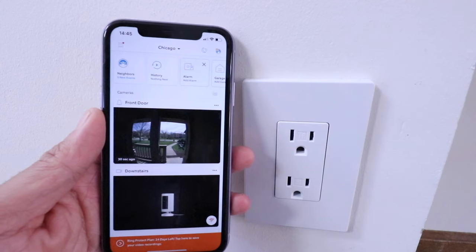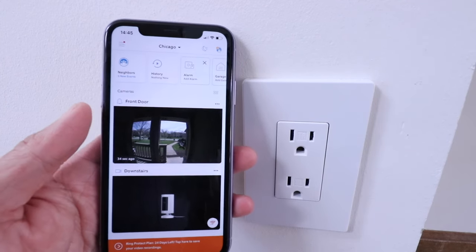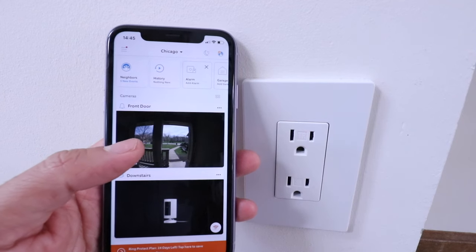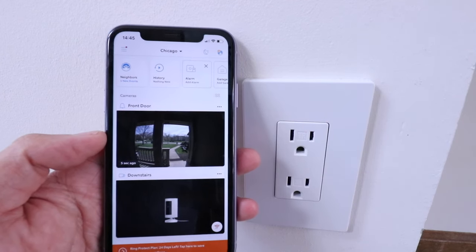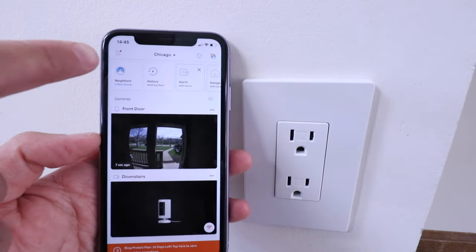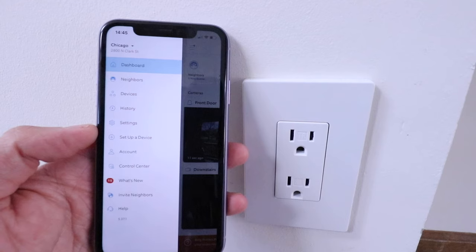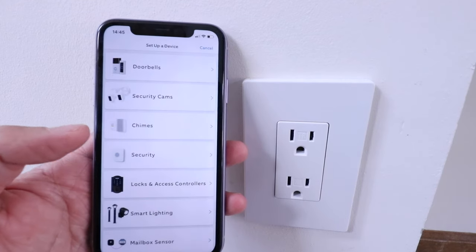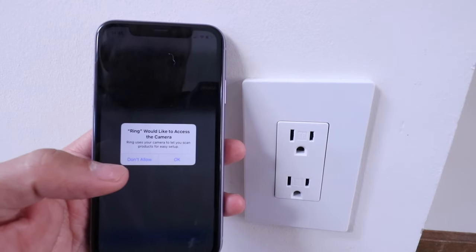In order to get the chime set up, you need to have your doorbell already installed and set up. We've already done that and we're going to connect it to the doorbell at the top of the Ring app. To connect it, click on the upper left-hand corner menu icon, then click on 'Set up a device' about midway through the menu. Now we need to select 'Chimes' as the device we're going to set up.